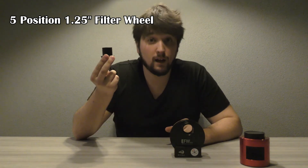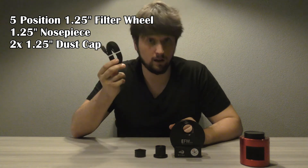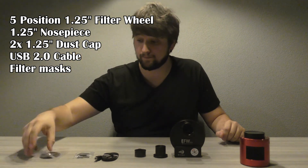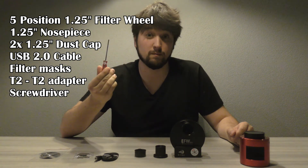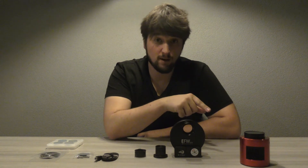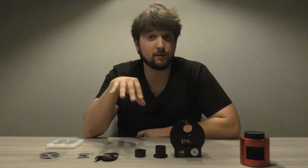Let's see what came with the filter wheel. First of all, the filter wheel itself. A 1.25 inch nose piece, two dust caps, a new USB cable, filter masks for the 31 millimeter filters, and a T2 to T2 adapter. It also came with a small screwdriver so you can install the filters if you don't have one at home. And these are the filters. You have to buy everything separately, but ZWO has a kit which includes a camera, a filter wheel, and filters which can save you some money if you are planning to buy one of these sets for yourself.